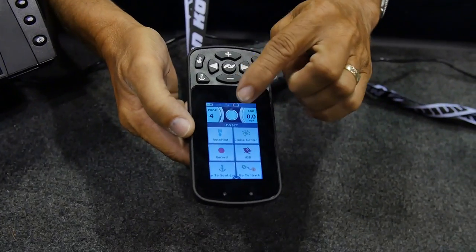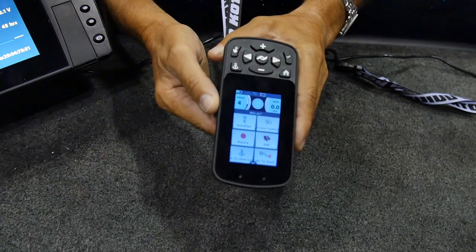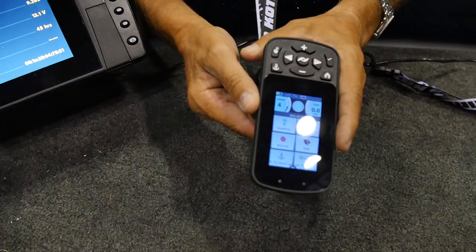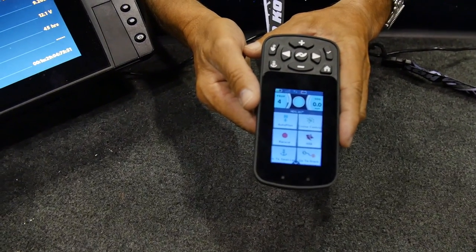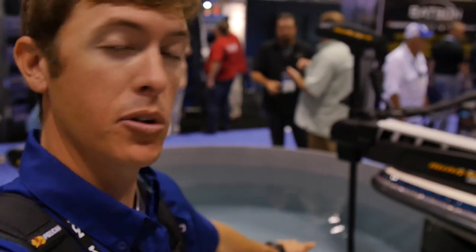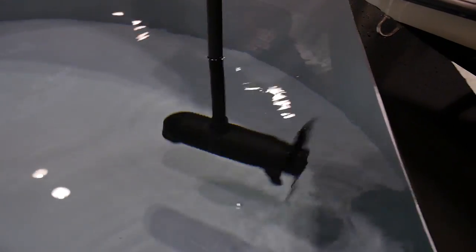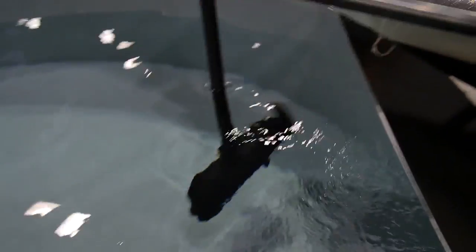I have the ability to do all the functionality from the touch remote. And then we have Bluetooth — there is an app on your phone, and with your iPhone you can do some of the controls if you want to. Here at the Humminbird Minn Kota booth, this trolling motor is awesome. This is the new Ultrex. It's so easy to turn.